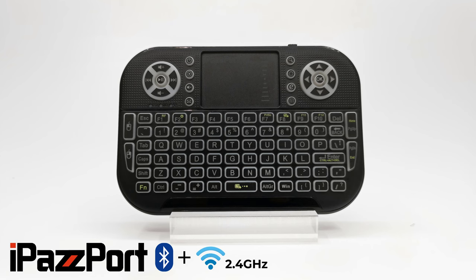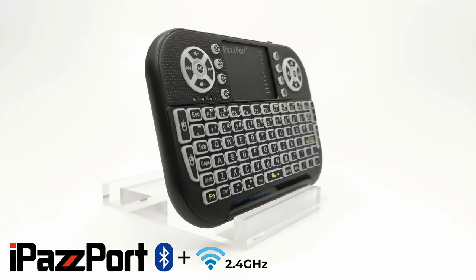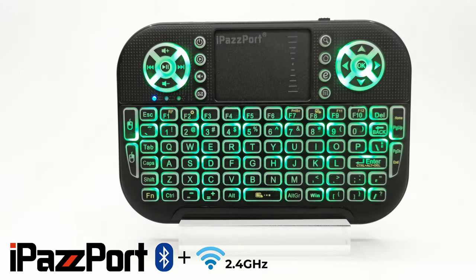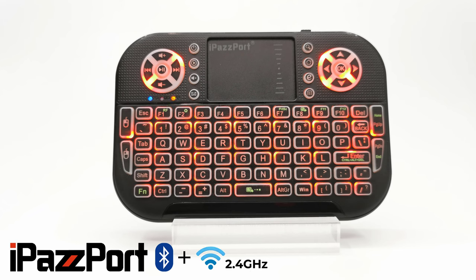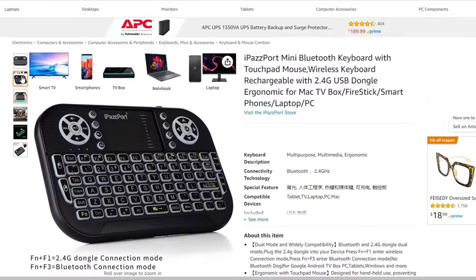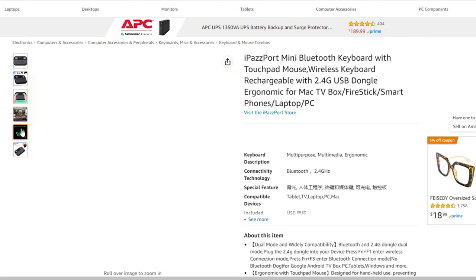So viewers, there you have it. This was my review of the latest iPassport wireless/Bluetooth keyboard. I like that you have the option of both the wireless dongle and connecting via Bluetooth, and that it has a full quality keyboard for Windows with left and right mouse click buttons along with a responsive trackpad. If you'd like to get your hands on this model you can find it on Amazon for a very low price — see the link in the description directly below this video.